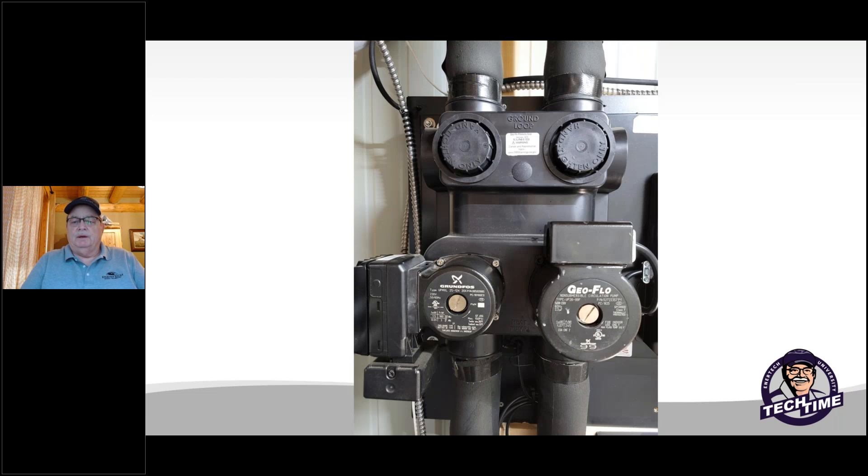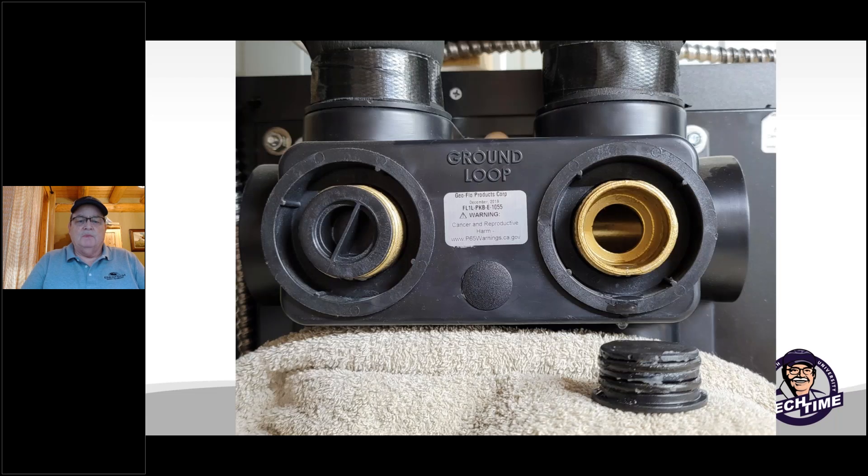When replacing the pump, remove those top hand-tightened caps and that's going to expose you to these plugs. These plugs are going to be removed from the flow center. With the valves shut off, you're now isolating the loop field from the heat pump, which makes it easy just to purge the heat pump itself.